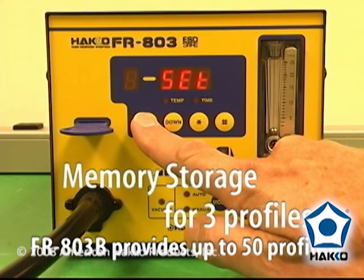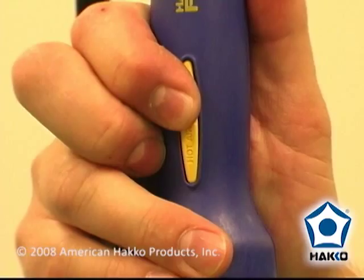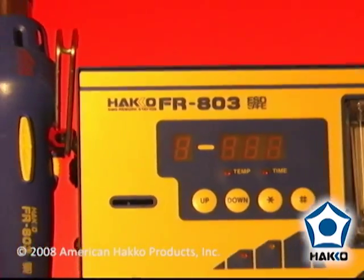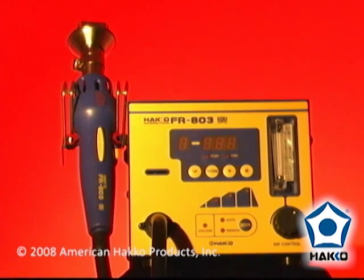Memory storage for three different profiles, and auto or manual vacuum pickup. The FR803 is an excellent system for SMD rework with repeatable reflow operation.